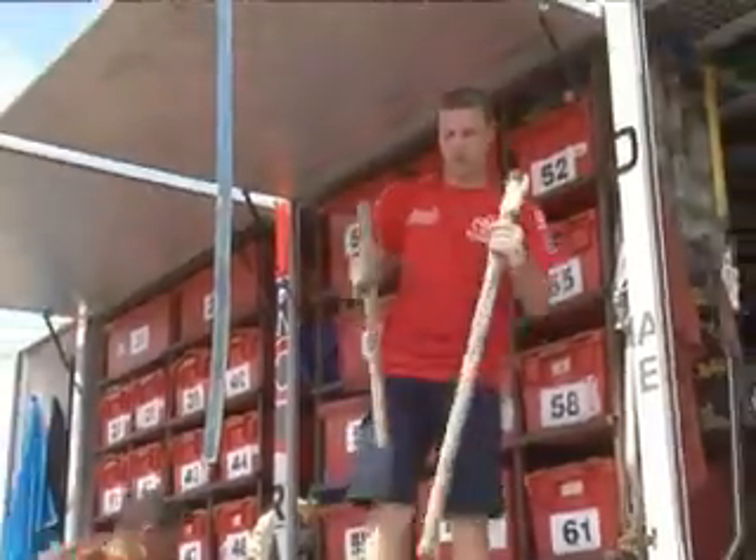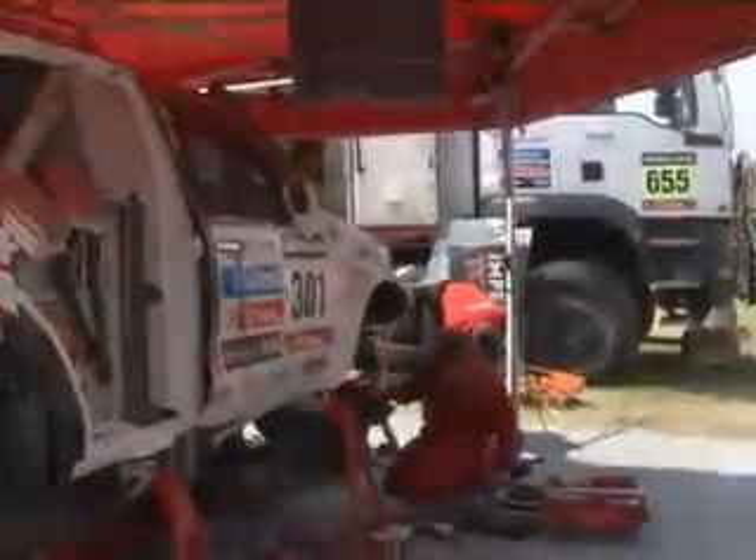Work from each individual person — I call it the gearbox guys, the engine guys — they would say, okay, this is the kind of stuff we need to take with. I'd get those parts individually, label those parts, and then pack them into boxes, and then arrange the boxes onto the truck so that everything is together.